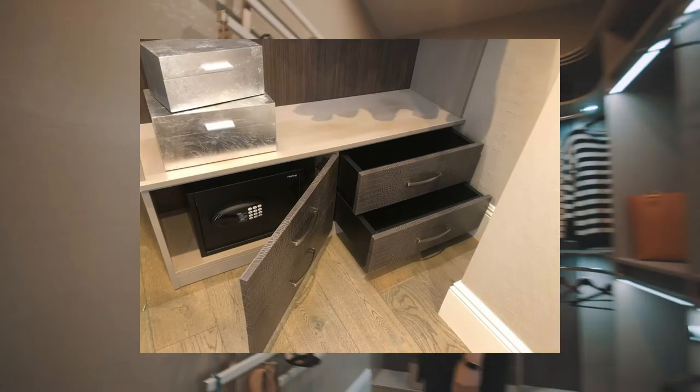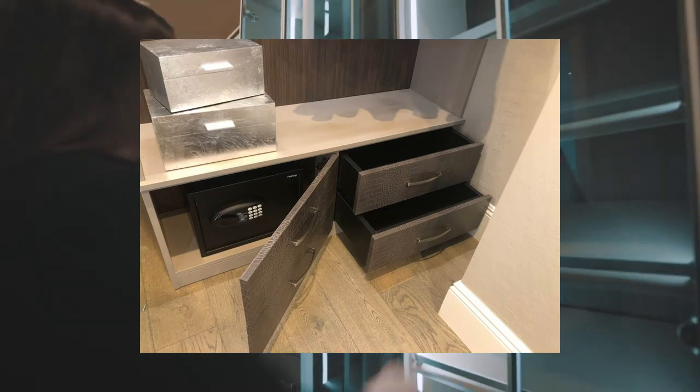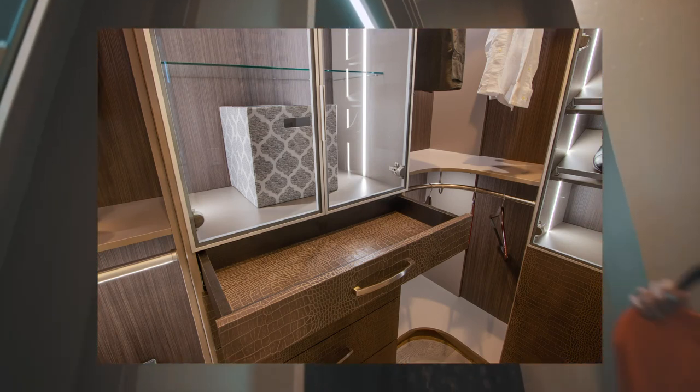You look at a dresser and see that those are alligator drawer fronts, and they ran a certain amount of dollars. If someone doesn't want to spend quite that much, I can remove them and put a different color on there — maybe the same color, maybe just a different texture, like the same texture that the whole piece was done in.